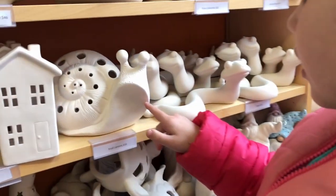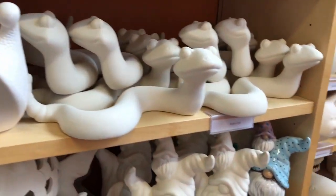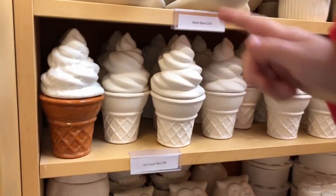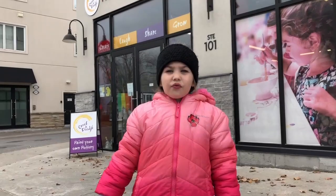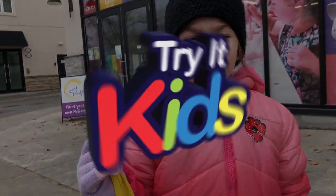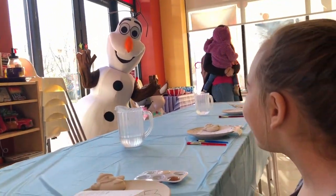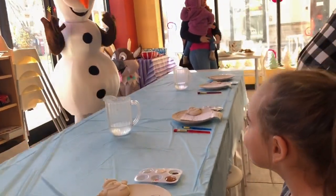Snail and snake. That's a shark. Ice cream, oh ice cream. That's an owl. This was very fun. I'm going to put Santa's tree on my plate for him. This is the best day of my life.